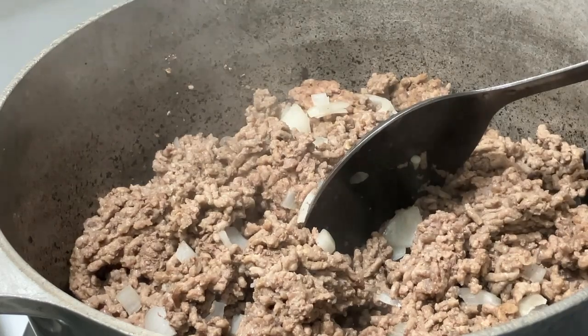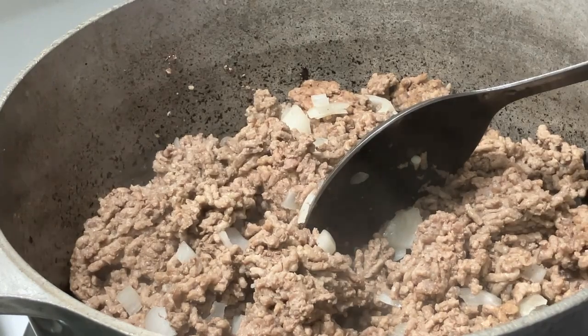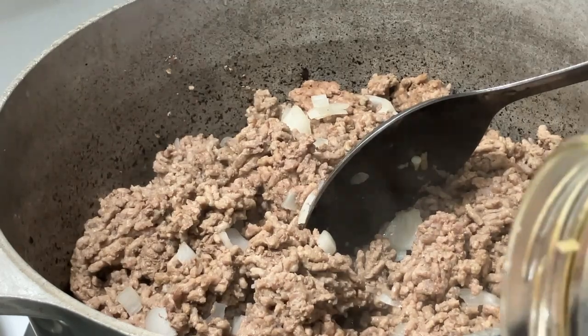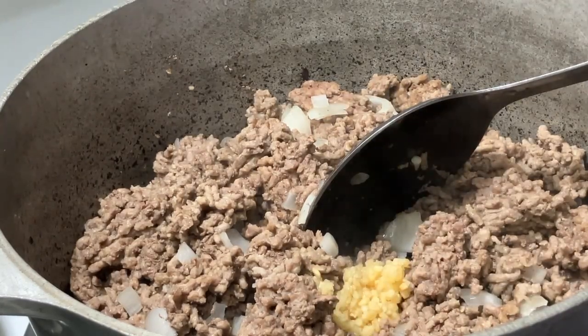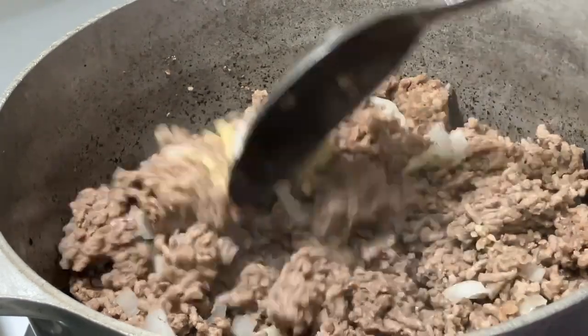I used to always use fresh garlic, but I found that the flavor of your food is just as good when you use the garlic in the jar. I'm gonna put a little bit of that. I use a two alarm chili mix — they used to give you minced onion and garlic but they stopped doing that. I do like to add garlic, and I like to do bell pepper too.